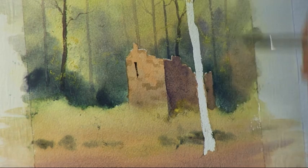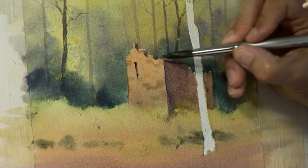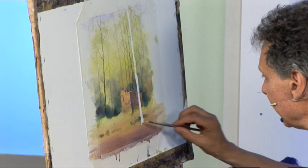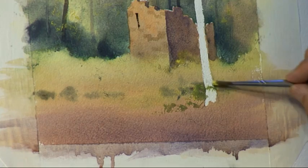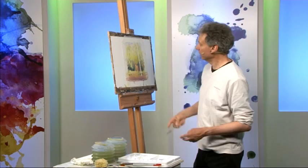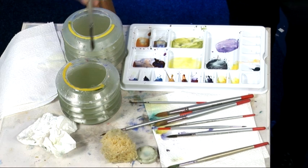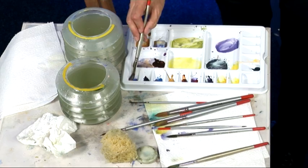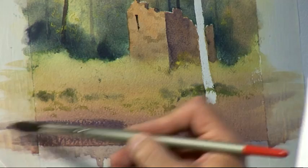Maybe a little bit of shadow to the left of there for these stones on top. Taking the number 4 brush again, a bit more lemon yellow — maybe a little bit of detail around the base of the tree in the foreground. Now the light's coming from the left, so I'm just mixing a touch more shadow — cobalt blue and rose madder again. Let's imagine there's some trees or foliage outside of the picture on the left, casting a bit of shadow into the scene.